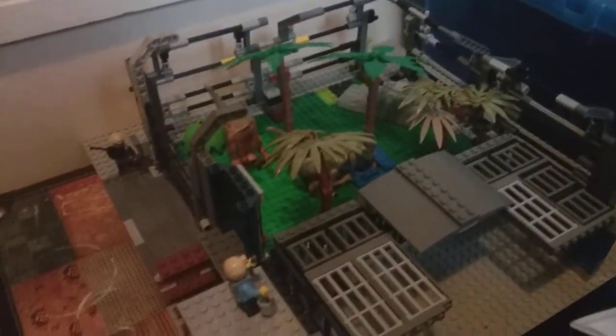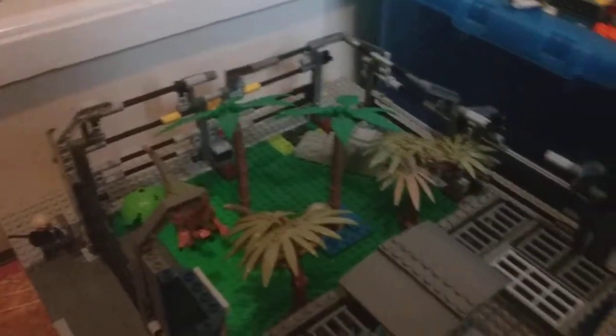Hey guys, what's going on? It's Buds and Bricks here, and I'm just going to show you this Lego raptor paddock build I've made.